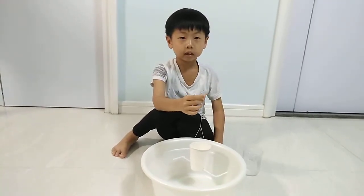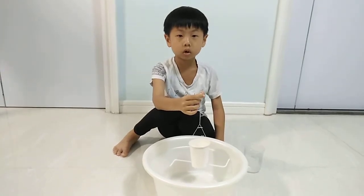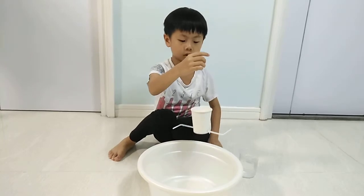Hello, it is Felix again, and today I want to show you this experiment. It is called a turning cup. First of all, look at this cup. It is not turning, right?